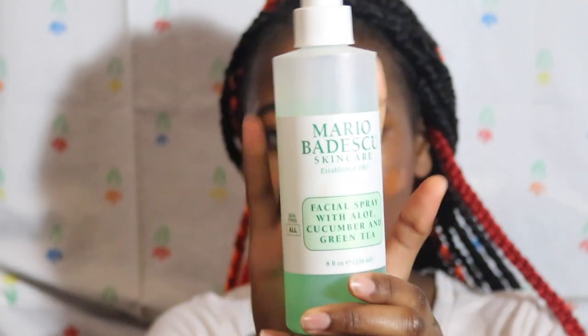For foundation, I'm taking the Fenty Beauty foundation in shade 440, using about a pump and a half, dotting it all over my face, then doing a dewy spray and blending it out.